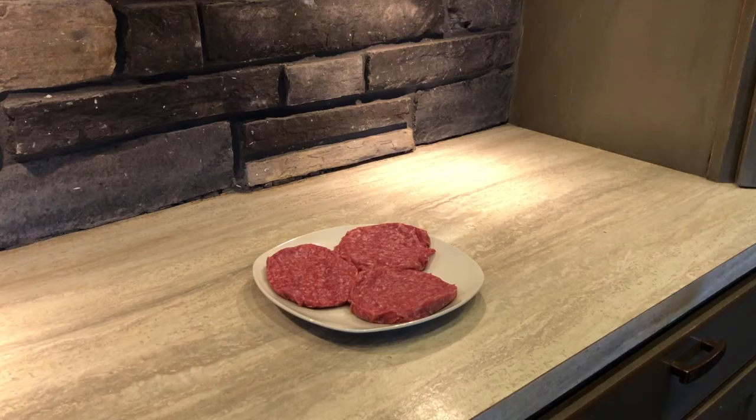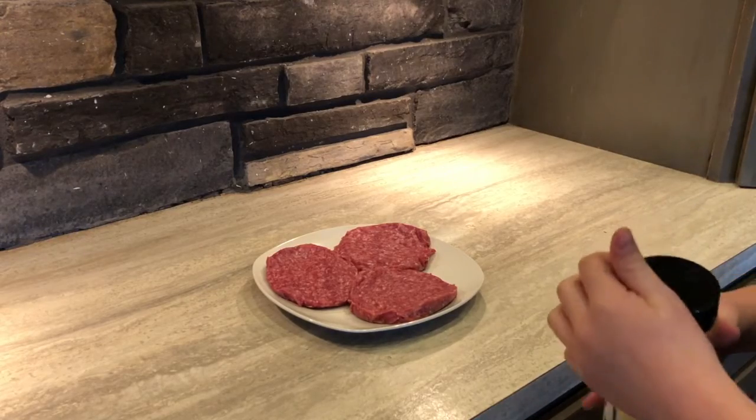What's up guys, welcome back to the channel. I'm making smoked burgers today — stay to the end of the video. Let's get started. I went ahead and got my burgers.